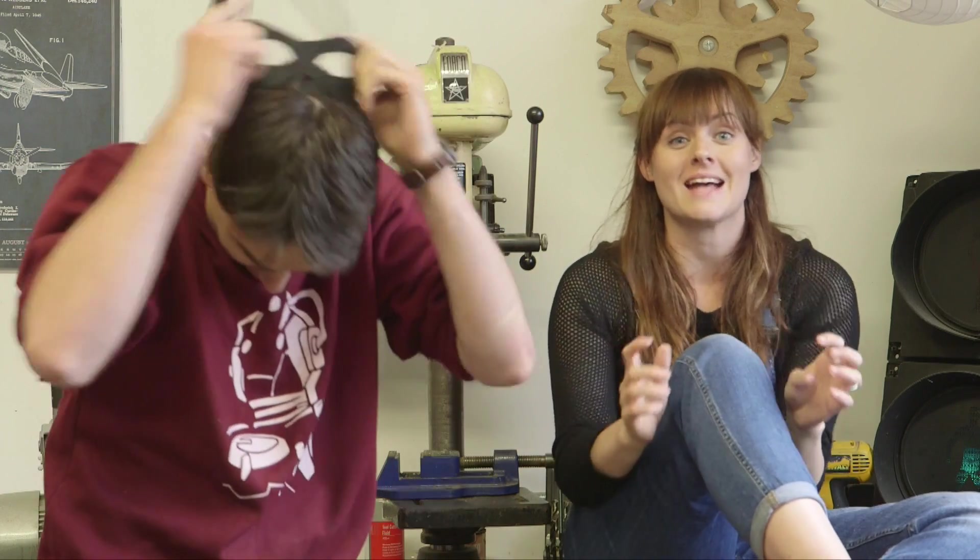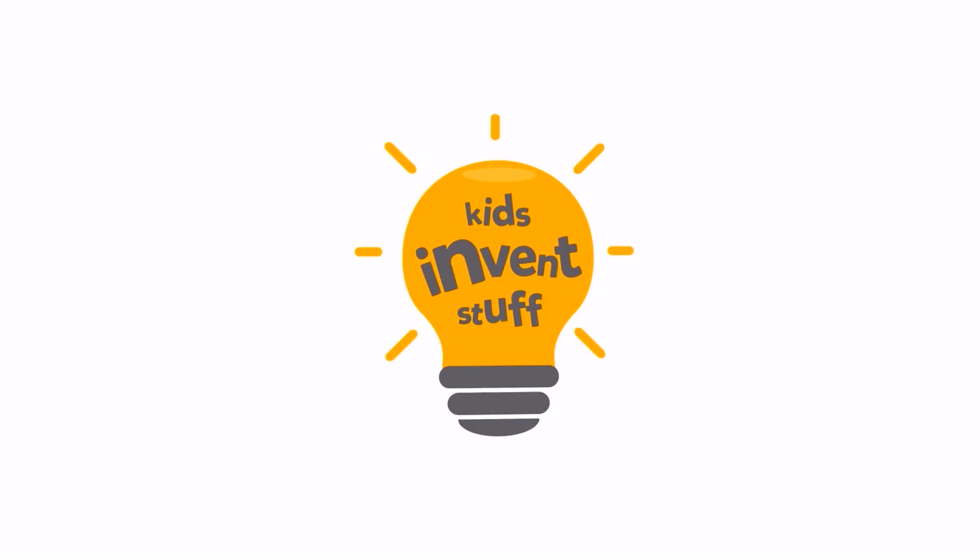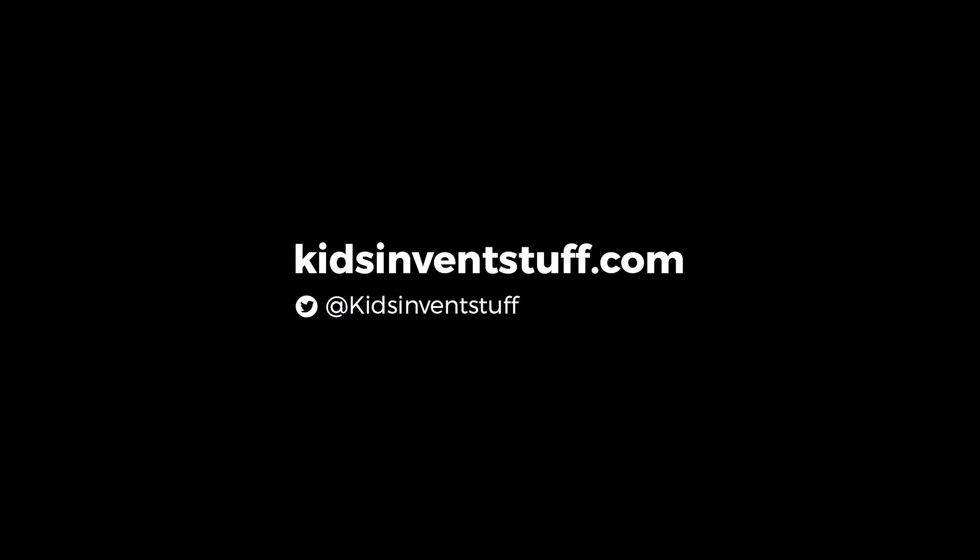So that's our tank build complete. And all that's left to do is to test Jacob's Cop Tank 5000 next week. But to do that, we are going to need a robber. That's me. See you next week. Bye. Kids, invent stuff.